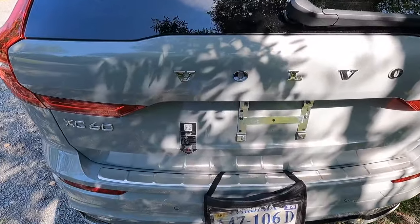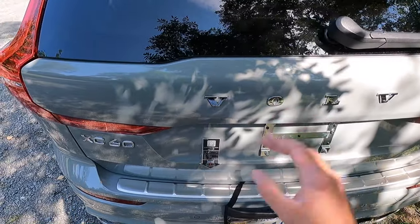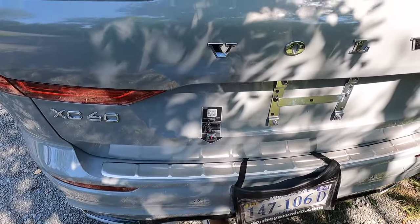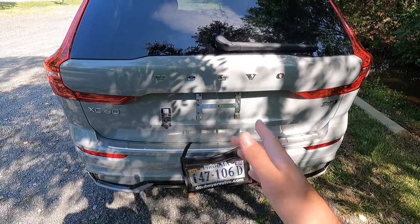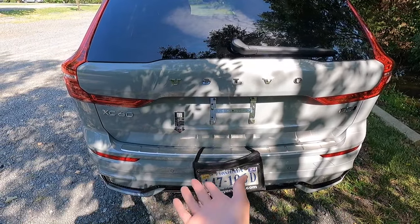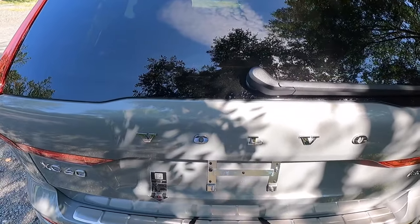The hands-free liftgate never works whenever I try to do a video — but whenever I'm not doing a video, it always works. Every single time I do a video it never works, but as soon as I turn the camera off, it'll work. It always happens to me.